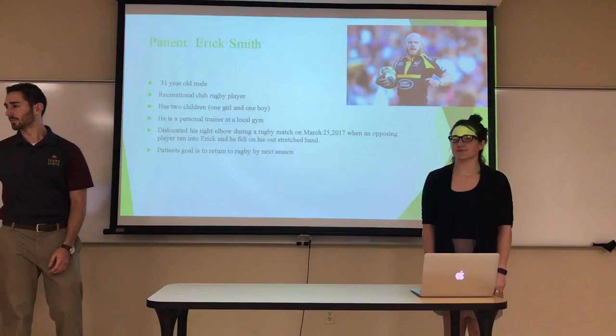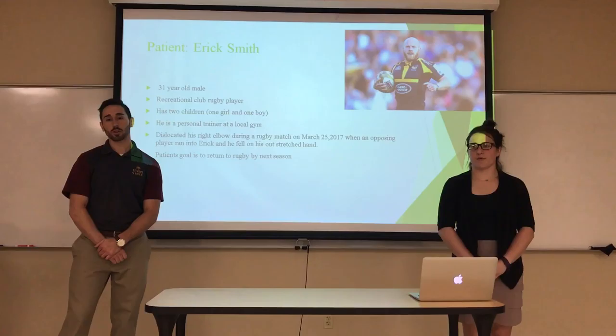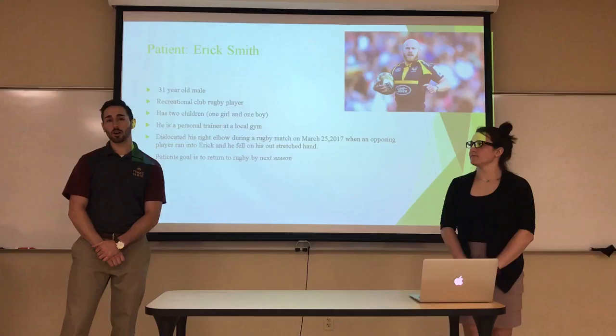Hi, my name is Maureen Fish and I'm Garrett Dragu. This is our rehab project. Our patient Eric Smith is a 31-year-old male rugby player. He plays on a recreational club team. By profession, he's a personal trainer, so he's a pretty active guy.